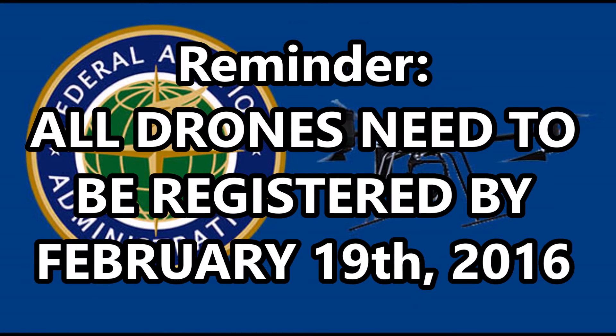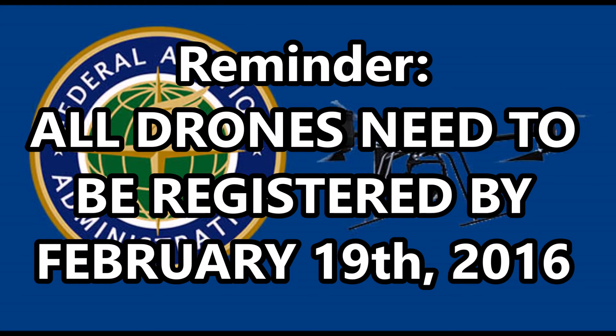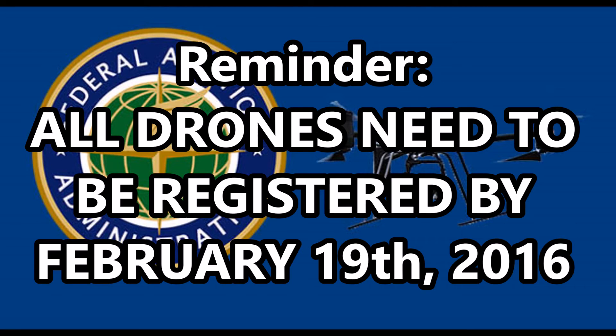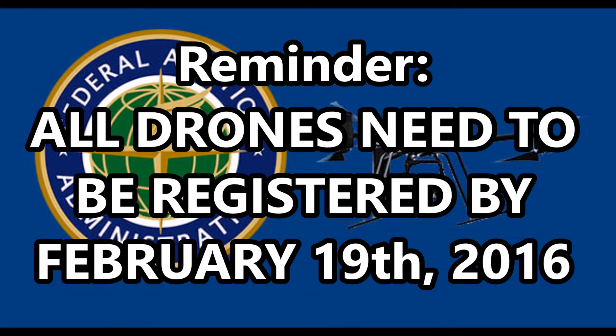The requirements and link to register will be in the description of this video, so I would either bookmark this video or the links in the description, as anyone caught with an unregistered drone can be subject to a major fine or some jail time.